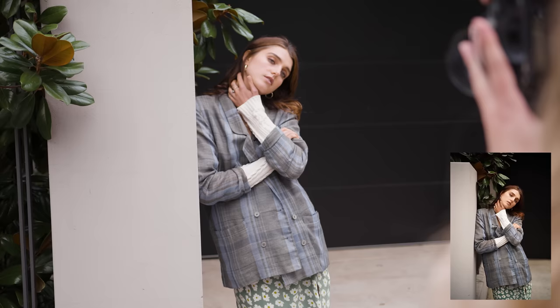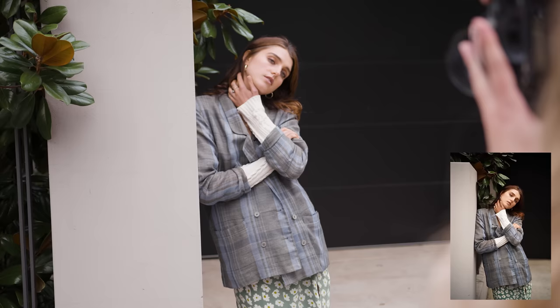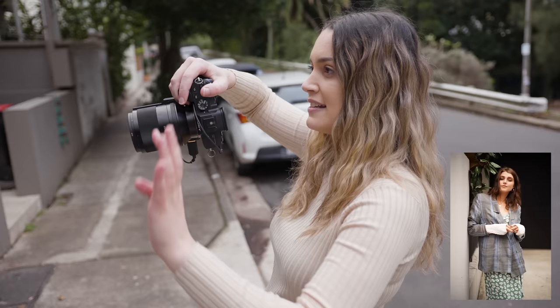I have her leaning up against this fence which is a creamy white colour — a nice contrast to the black backdrop — and we also have this beautiful plant that's kind of sneaking into the frame as well to add a little bit of colour.